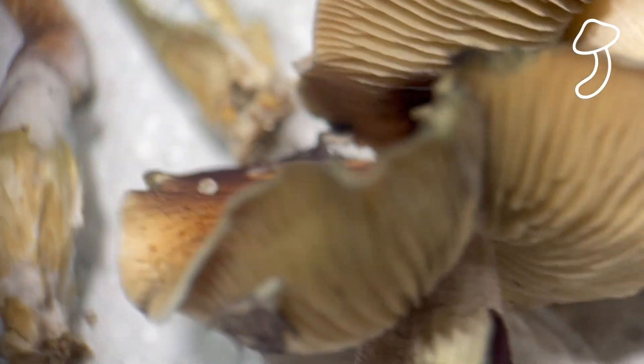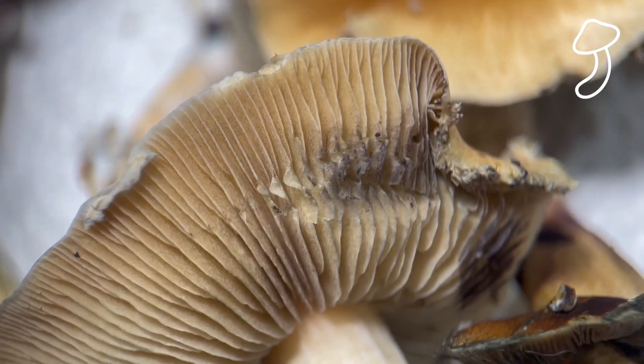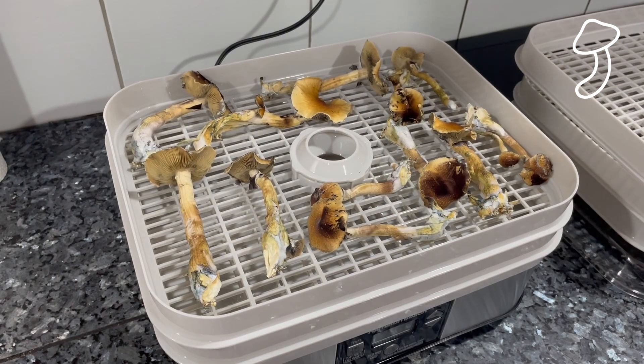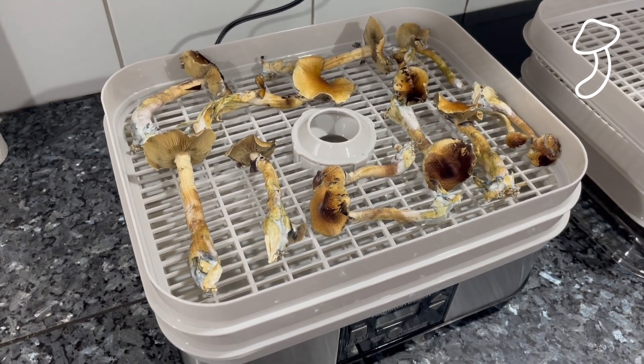Let me know in the comments if you can recommend any tips and tricks — whether that's an air box, a mono tub, or some other grow technique. I'm definitely going to be looking into sterilizing my own substrate, so if you've got any tips or tricks there, let me know.